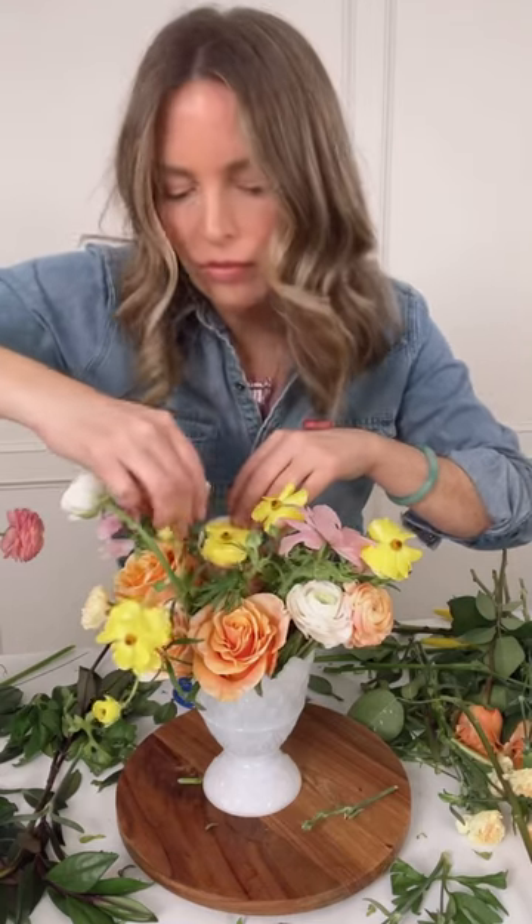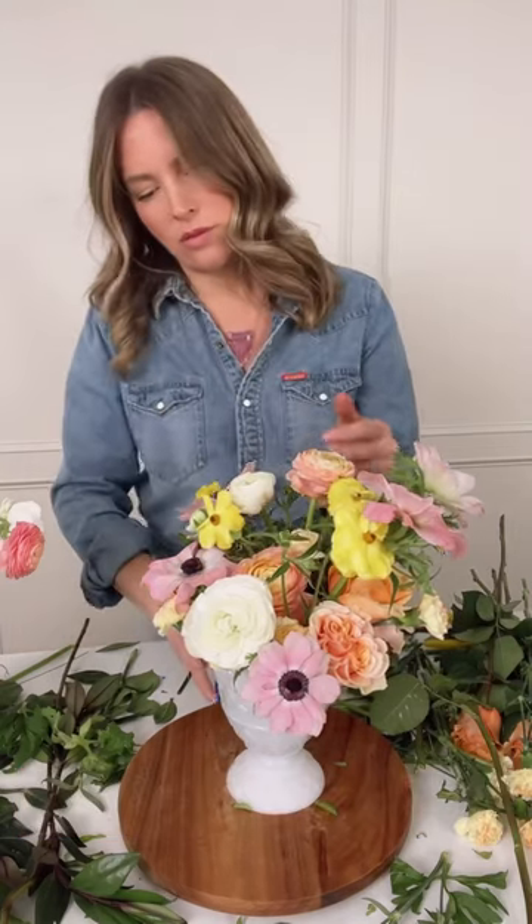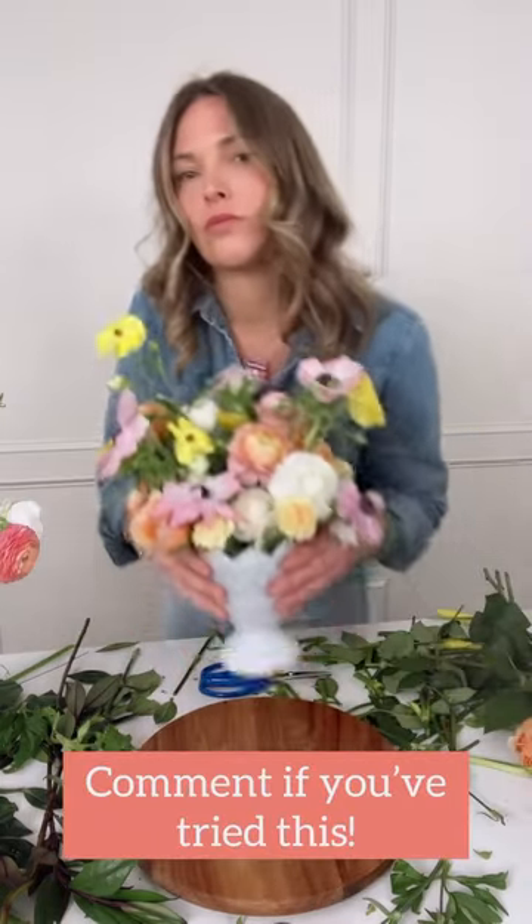Every two days, I can pick these flowers up, give them a fresh cut, change out the water, and pop them back in the vase — which is something I could not do with foam, chicken wire, or a taped grid.